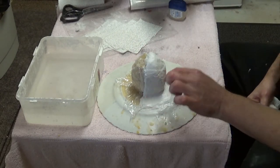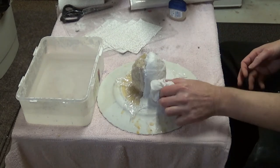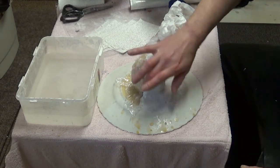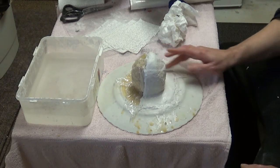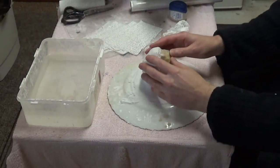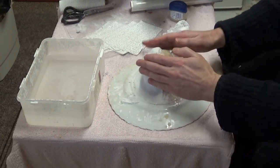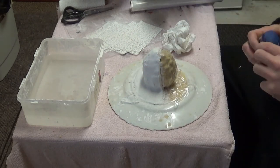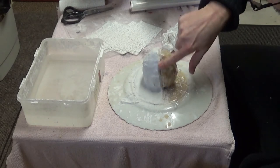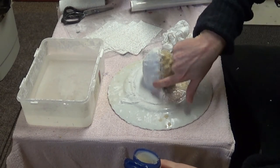That's this half of the mold done. I'll just wipe away some of the excess water and we'll let that set up, then we'll apply the other half of the split mold. I've left this for around an hour or so and it's gone off pretty well - still a bit damp but that's okay. What I'm going to do now is put some Vaseline just over the edge here.